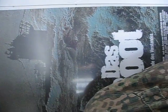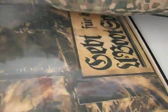Das Boot — that's a great film. World War One postcard made into a poster.